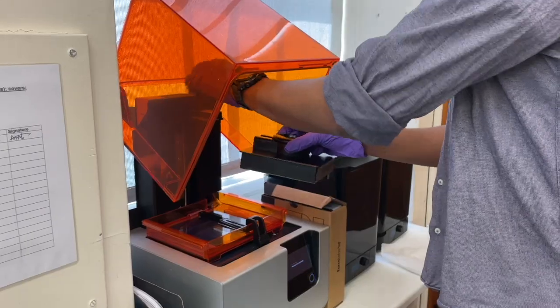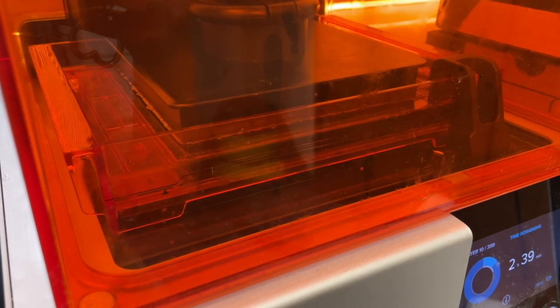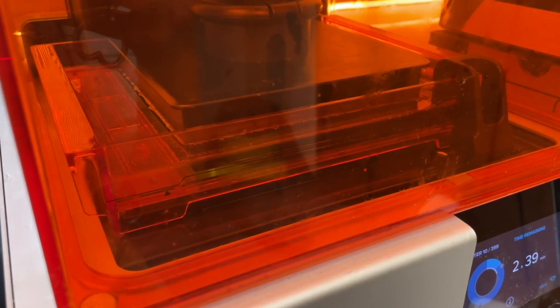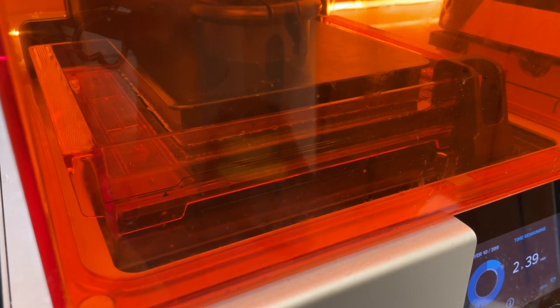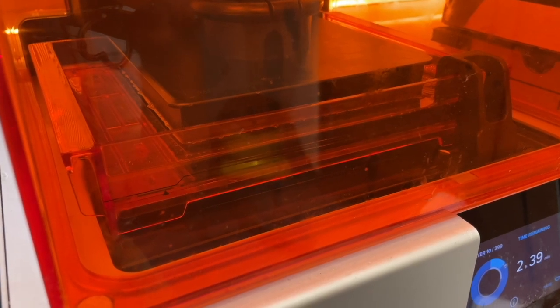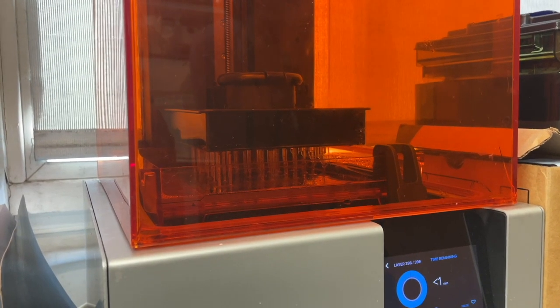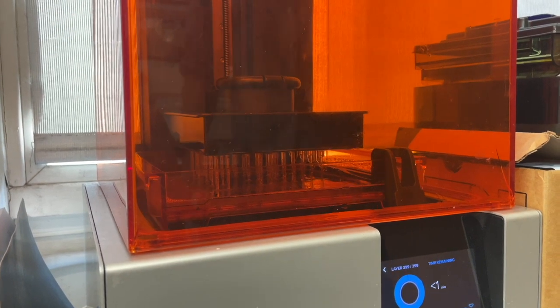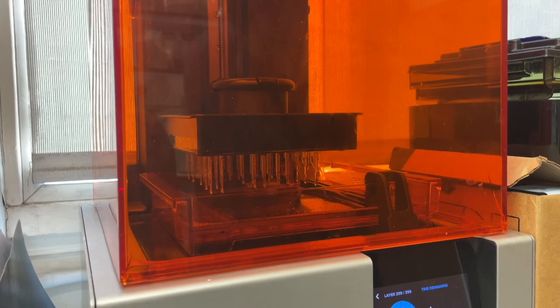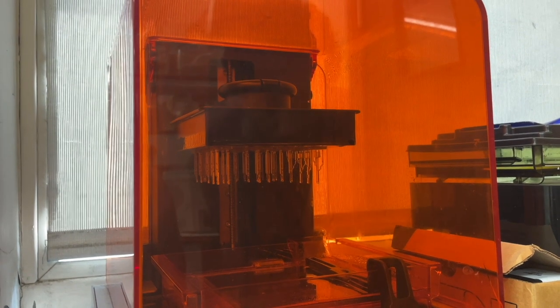Once you are happy with the number, orientation, and raft supports of your objects, printing can be started. The resin mixture with drug is placed in the tank and the build plate is loaded into the printer. The printer then starts to build the object by moving the laser in a raster pattern across the resin tank, in a layer-by-layer fashion. The cover for the printer is orange to stop ambient light from photocuring the resin and to stop laser light escaping from the printer. The printer shows the number of layers needed to build the complete object, as well as the number of the current layer being printed, so you know how long printing will take.